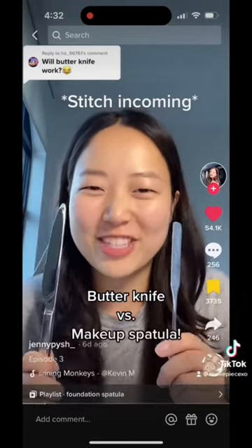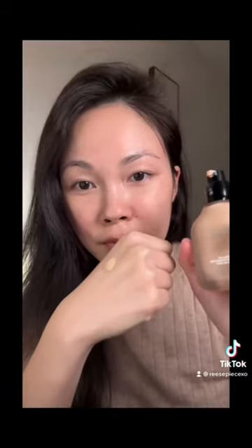If a butter knife can do the same job, that is freaking genius — but I'm gonna be so mad if that works, because I'm a sucker and I own that $25 spatula. So here it goes: on this side I'm gonna use the butter knife, this side I'm gonna use the spatula. I'm using the House Love Foundation, which I love by the way — I got it at the Sephora sale.